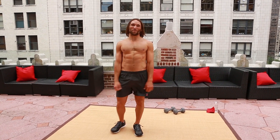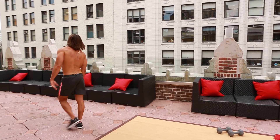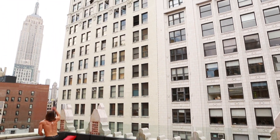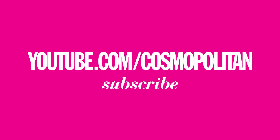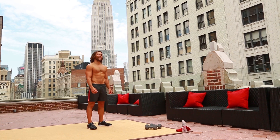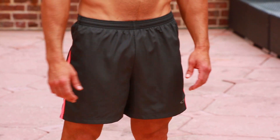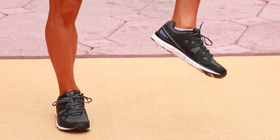Five moves, six pack. I'll catch you next time. These shorts, C9 by Target — I love them. They're nice and functional, they've got that little pop of color on the side just to keep things spicy. These sneakers also C9 — nice and classic, support me through any workout.